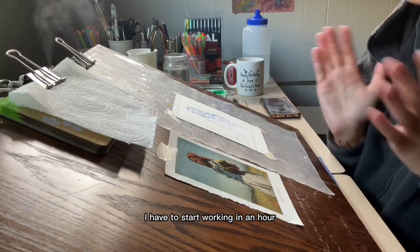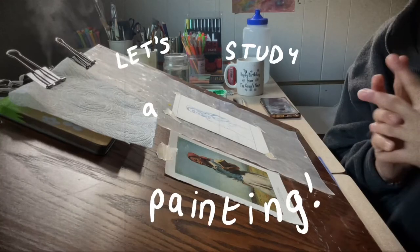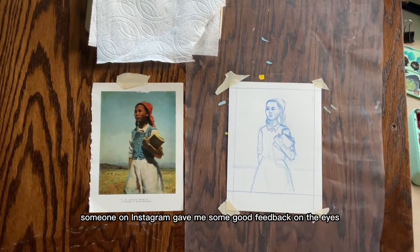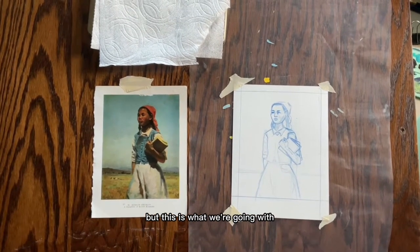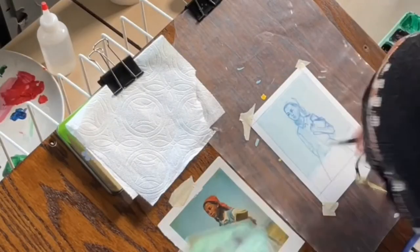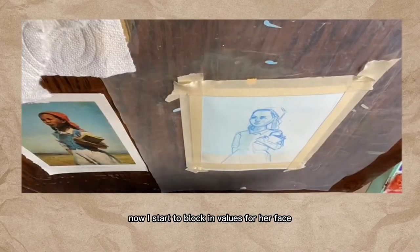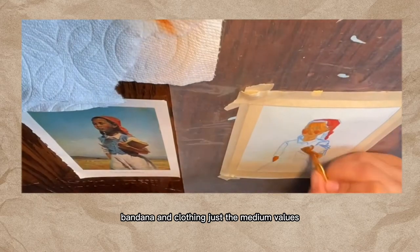The sun is starting to come out and I have to start working in an hour, so let's go. Here's my reference photo and my sketch from yesterday. Someone on Instagram gave me some good feedback on the eyes — they were kind of far apart. Honestly the whole thing still looks a little wonky, but this is what we're going with. Now I start to block in values for her face, bandana, and clothing — just the medium values.